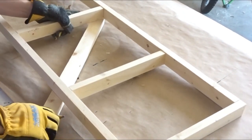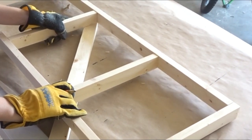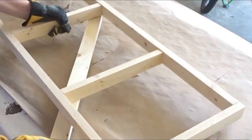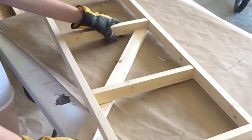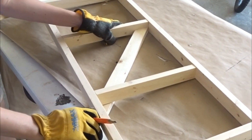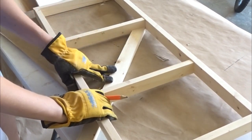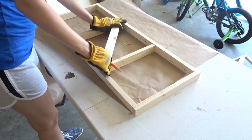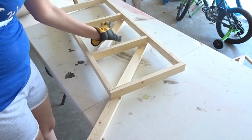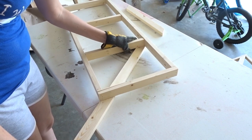To create the X's that go in the middle of those squares — this was a little tricky and I came up with my own method. I started by angling my board exactly where I wanted it within the square, marked the top corner angle I needed, and cut it at my miter saw. Then I repositioned the board back into the square, lined it up, marked the bottom right-hand corner angle with my pencil, took it back to the miter saw, cut that angle, and replaced it back into the square.